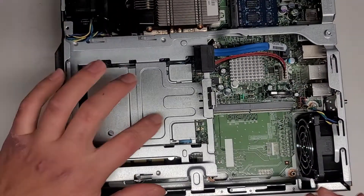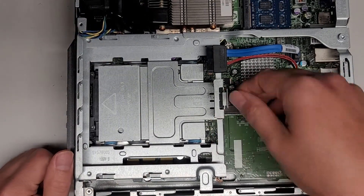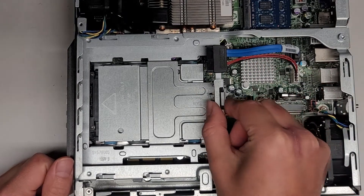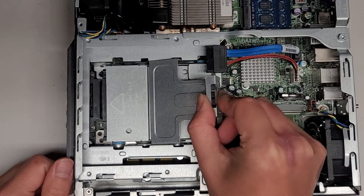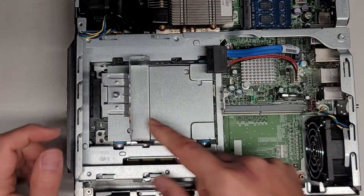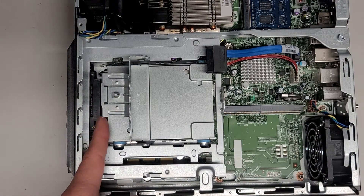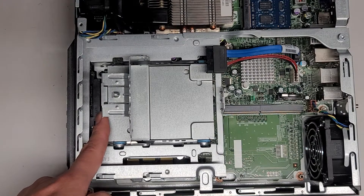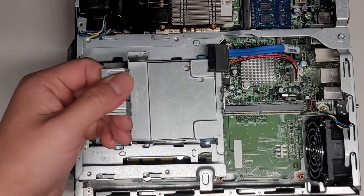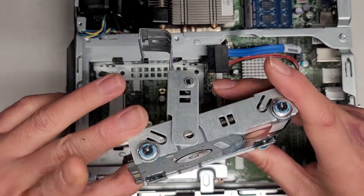Next, we're going to remove this tray here — this actually has the hard drive in it. So you squeeze this piece here and pinch it together, then lift this up. You can see it slides out. The hard drive is a 2.5-inch SATA hard drive connected down here. Once you lift this up, you can lift this whole tray out just like this.